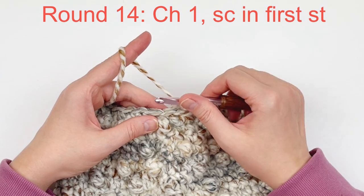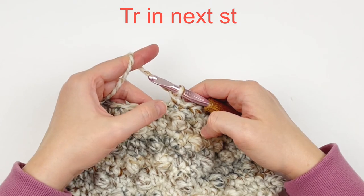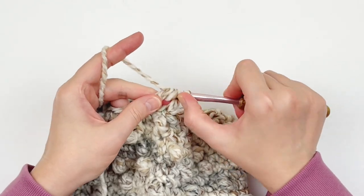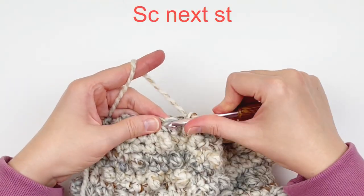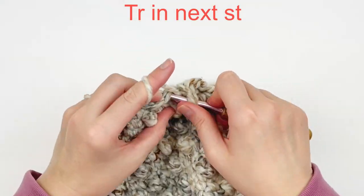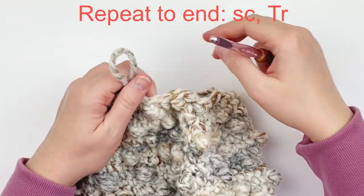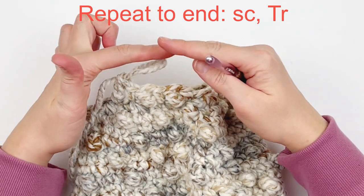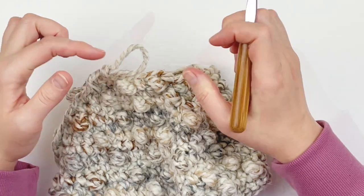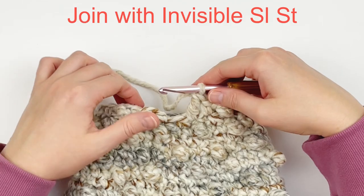Make a single crochet in the very first stitch, and then make a treble crochet in the next stitch. Single crochet in the next stitch, and a treble in the next. You're just going to make one single crochet followed by one treble crochet all the way around. At the end, join the last treble stitch with an invisible slip stitch.